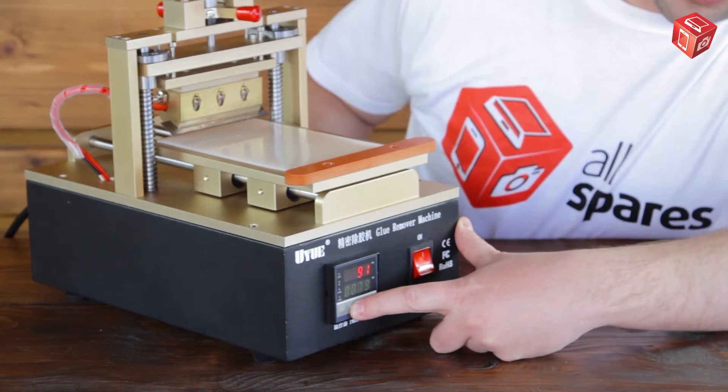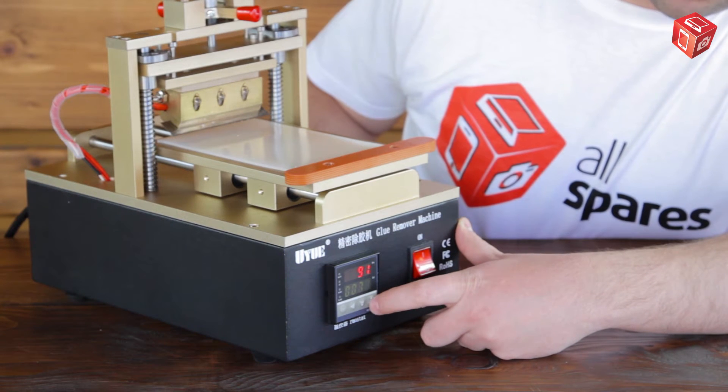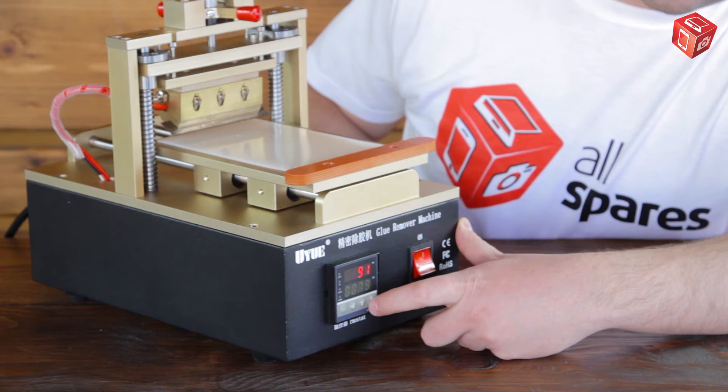The recommended temperature range is between 80 and 110 degrees Celsius. In our case it is set to 80 degrees.